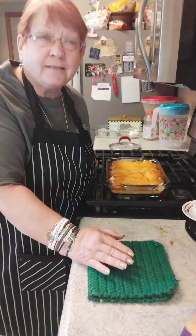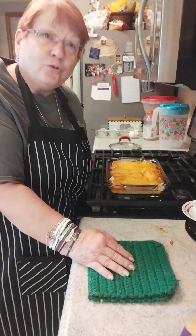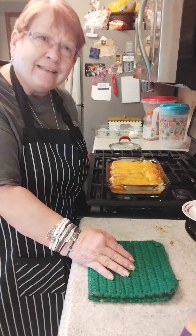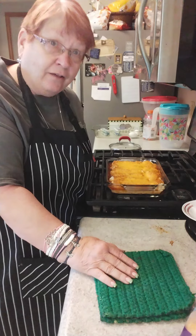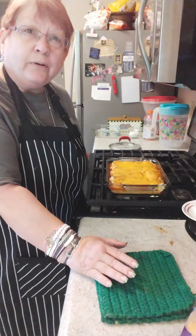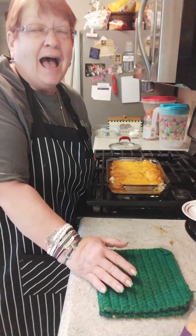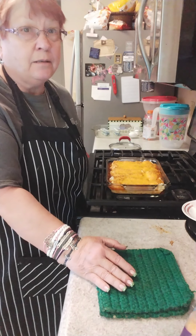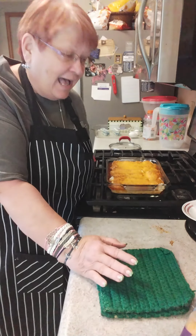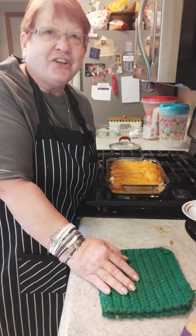Maybe somebody did a kindness for me and I wanted to pay it forward. For years I've done this. What a wonderful feeling to think somebody took enough time to think about somebody other than themselves. So go out, volunteer, help a club or a group that you like real well, and just be the best you you can be. I try — I fail sometimes, miserably sometimes — but I never stop trying. Go on out there everybody, and please keep coming back, keep trying out my recipes, and let me know what you think. If you make one, let me know. I really, really appreciate y'all. Thanks so much. Till next time.